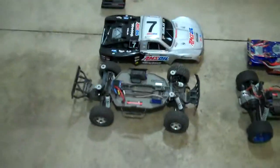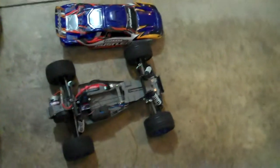Alright guys, doing another update video, this time on the Slash and the Rustler. Mainly because the Slash has a problem with it, and the Rustler is running perfectly fine.